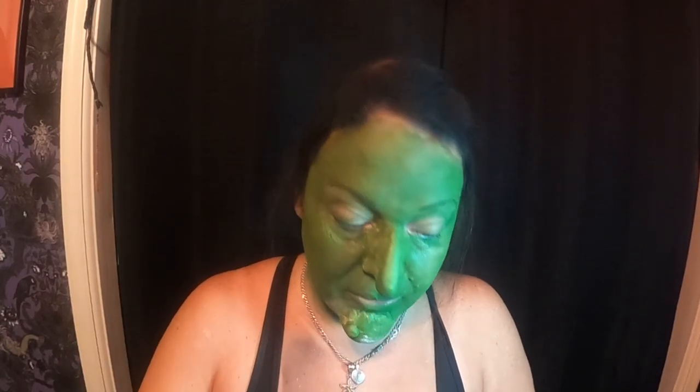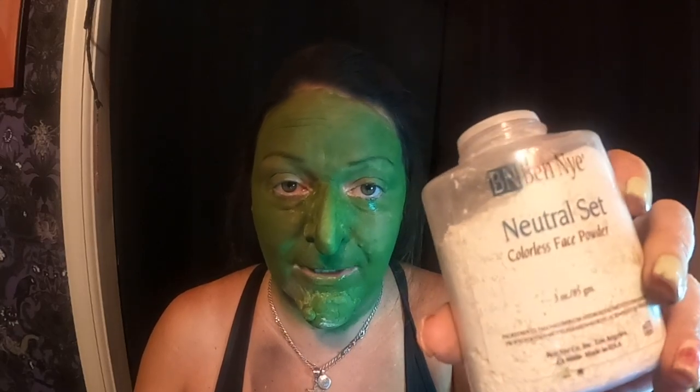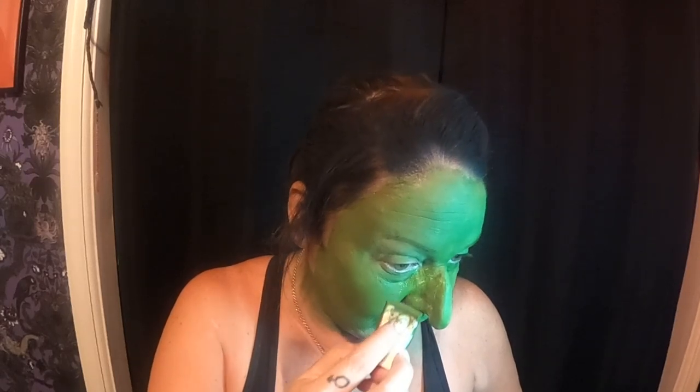If you're having trouble applying the makeup in areas where you've applied the latex — because it dries like plastic and it's real slick, and sometimes the makeup doesn't want to stick to it — in that case, you're just going to apply some translucent powder. Ben Nye makes it. You can even use a regular face powder, airspun, whatever you have around. It will make the slippery part more tacky because it's a powder, and that way you'll be able to paint over that spot.